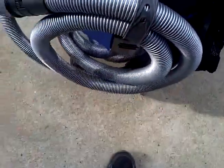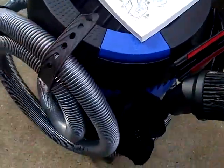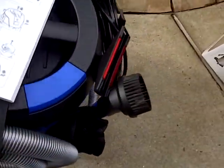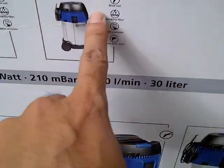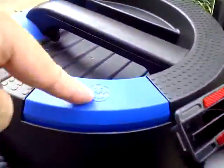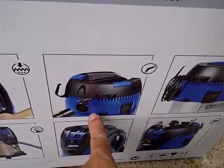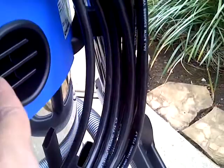You wrap the cord around like this — it doesn't quite reach so you have to wrap it a certain way. Most of what I learned came from looking at the pictures. There's a 'push clean' button right here. Also, this unit not only sucks but it blows — there's a little port for that.